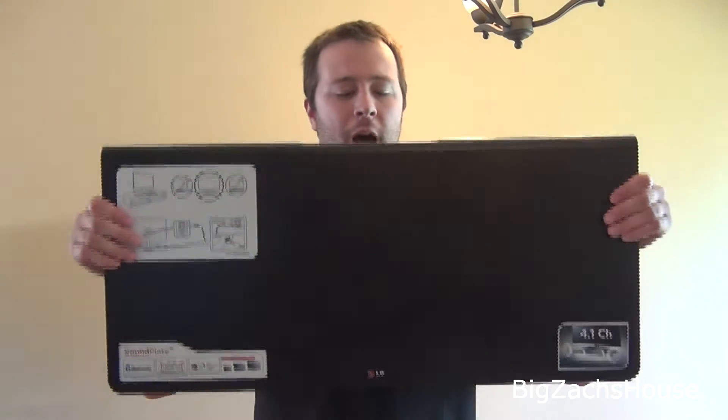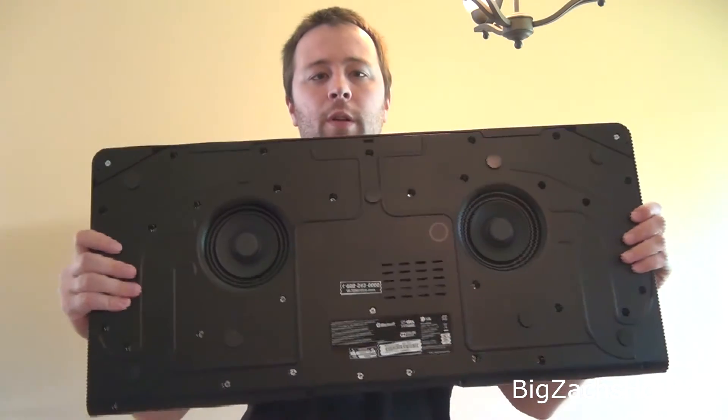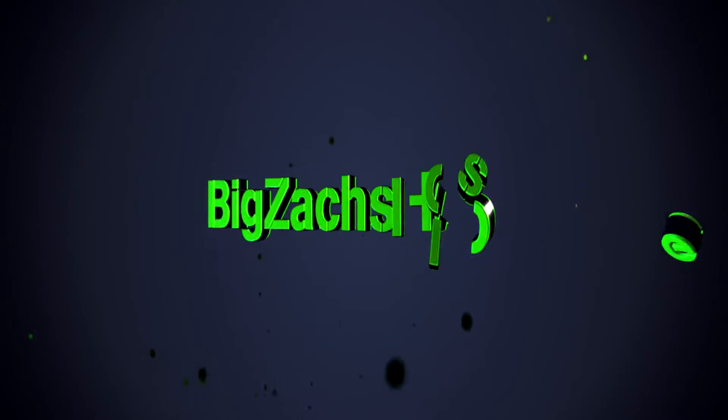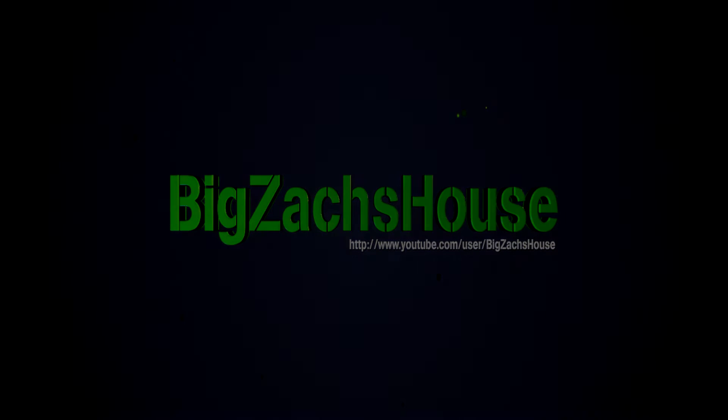This is BZH, coming to you here from Big Zach's house for a newbie product review today. So I bought an LG sound plate — it's 120 watts, 4.1 channel, and it also has two dual subwoofers on the back. I really wanted to do a surround sound system,